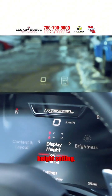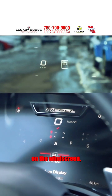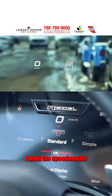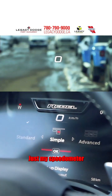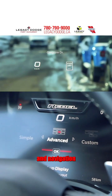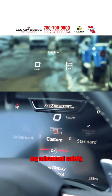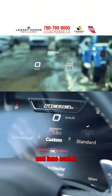In the display height setting, I can adjust the height that the digital information will show up on the windscreen, making sure the information is right in my sight line. In the content page, I'm allowed to choose whether I want the speedometer and the posted speed limit, just my speedometer, or my speedometer, posted speed limit, and navigation directions all in one screen. My heads-up display can also show me if I'm running low on fuel, and can show my advanced safety settings like adaptive cruise control and lane assist.